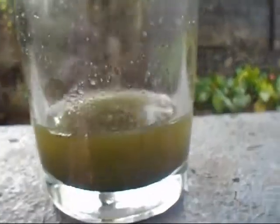Now you can see after the reaction, the solution looks like this. I am going to add some water to dilute the solution, then wash the precipitate and collect the boron.